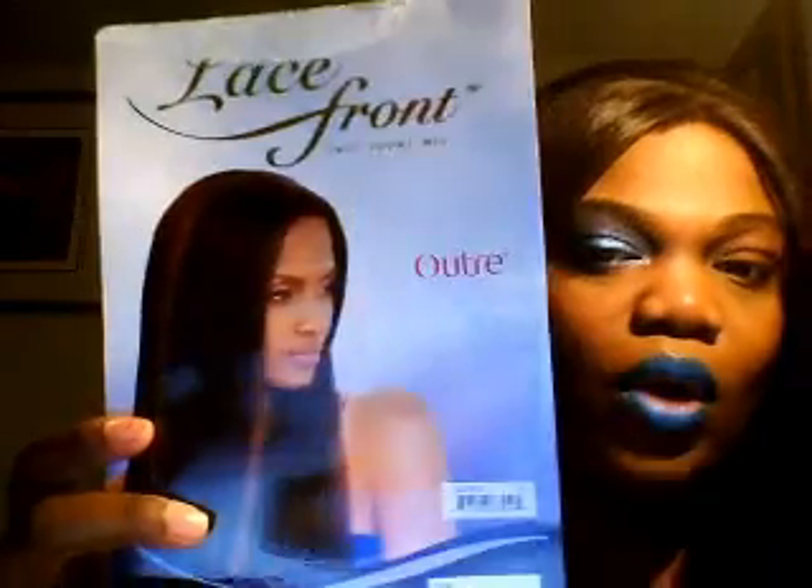I purchased this hair from blackhairspray.com, which is where I order all my lace fronts and quick weaves and things of that nature. This is what it looks like — this is the model, and this is what the lace front looks like in the picture. It is by Out Right, it is a number four, and the hair is called Gemma — G-E-M-M-A. My husband was trying to talk and I was trying to out-talk him because I'm doing a video.